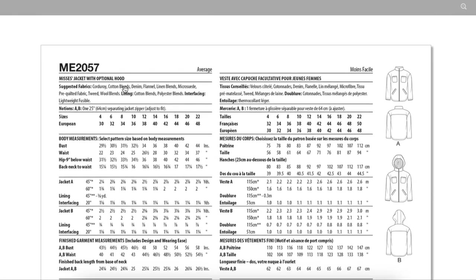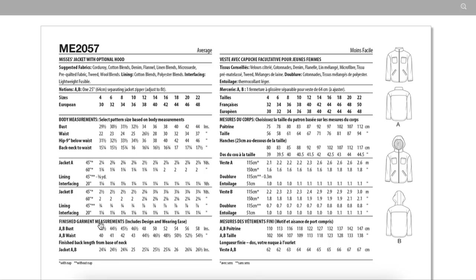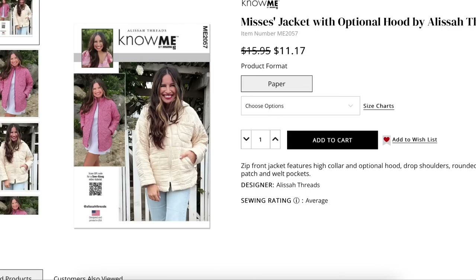For fabrics, we've got corduroy, cotton blends, denim, flannel, linen blends, micro suede, and pre-quilted fabric — they really branched out here. This would make a nice shacket kind of thing. They're pitching it as a shacket and/or a quilted jacket. For sizing, they're giving us finished measurements for the bust and waist — double digits of ease in the bust, so not really something to worry about. Base it off your bust to get that cool oversized look. The drop shoulder adds to all of that.